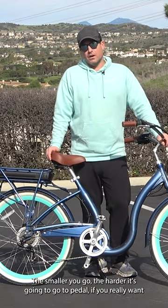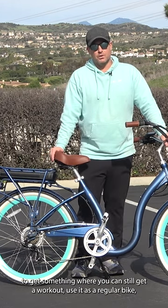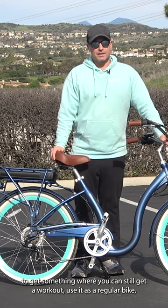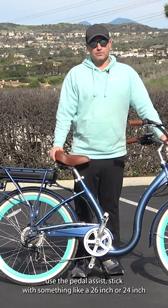The smaller you go, the harder it's going to be to pedal. If you really want to get something where you can still get a workout, use it as a regular bike, and use the pedal assist, stick with something like a 26 inch or a 24 inch.